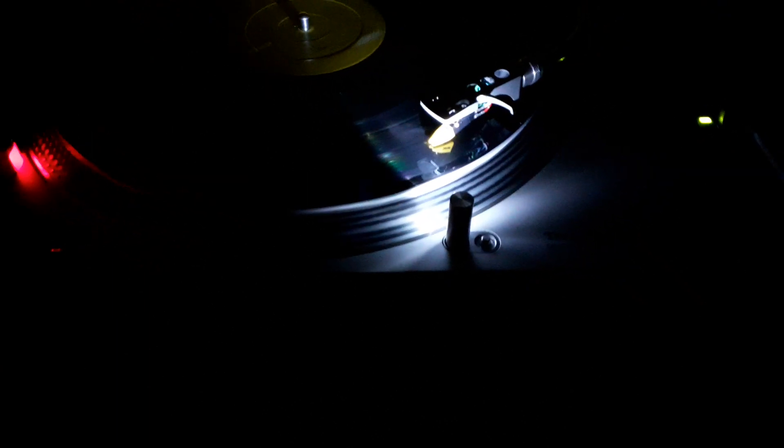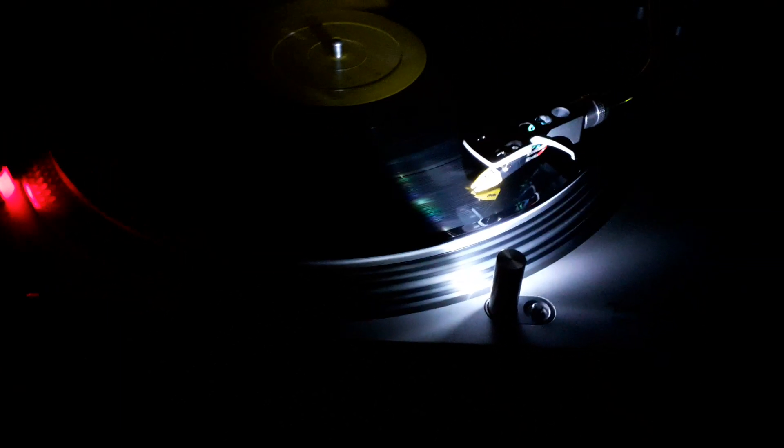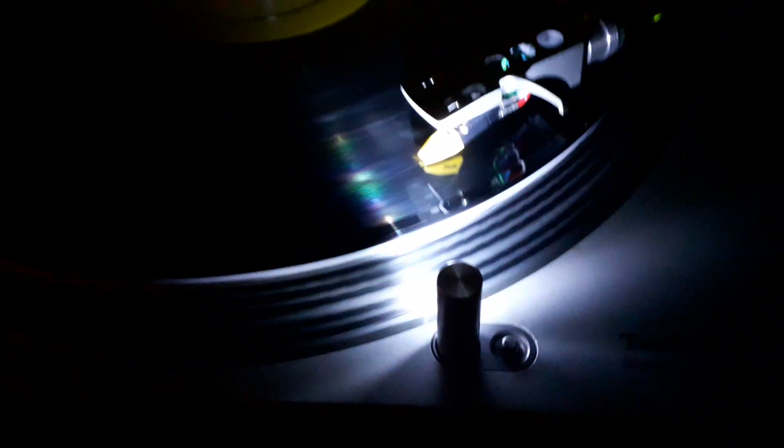Hello party people, DJ Solshake here. I've just installed my turntable with my new LED target light. Here it is — it looks absolutely fine. I can see my vinyl again in the dark.